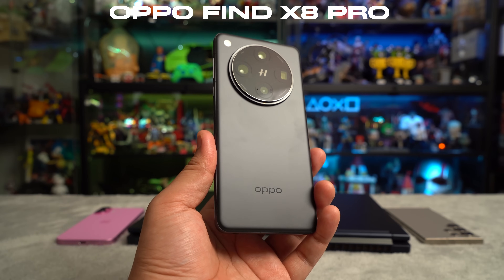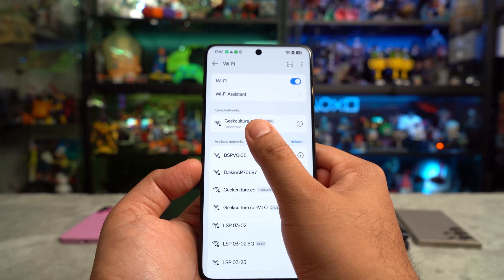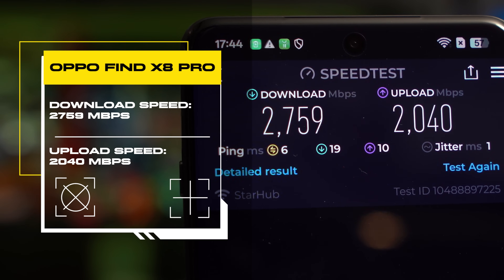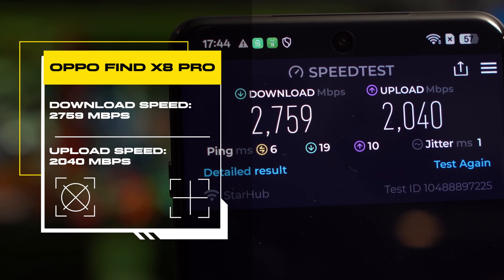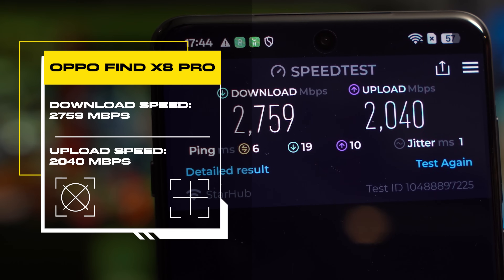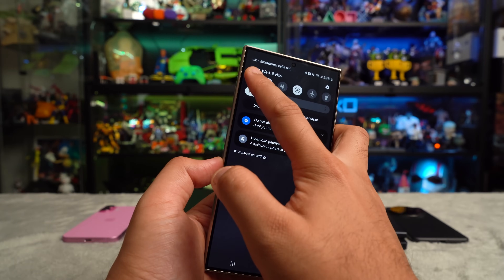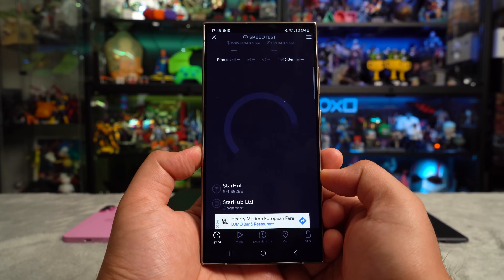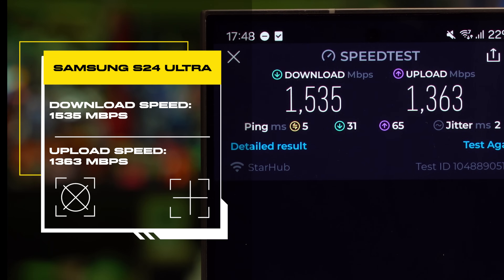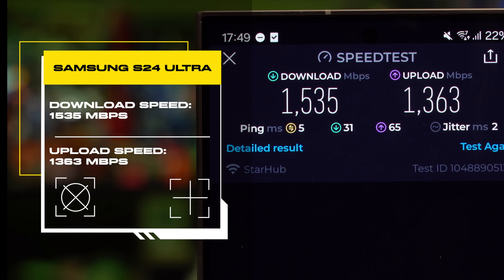Next up is the Oppo Find X8 Pro, connected to StarHub server on the 6 GHz connection. Download speeds are 2,759 megabits per second while upload speeds are 2,040 megabits per second — slightly better than the MSI. Moving on to the Samsung S24 Ultra, also on StarHub's 6 GHz connection. The S24 Ultra isn't as impressive, with download speeds of 1,535 megabits per second and upload speeds of 1,363 megabits per second.